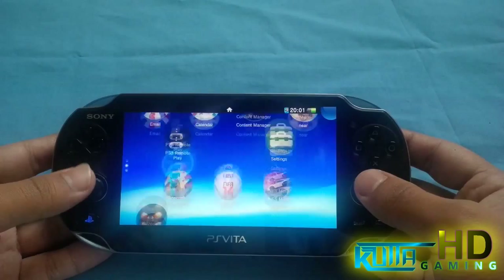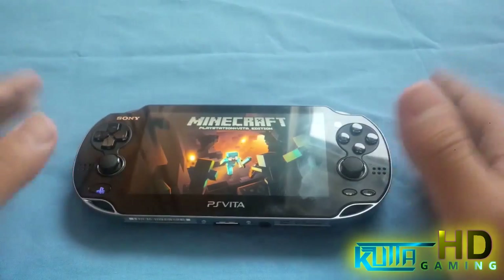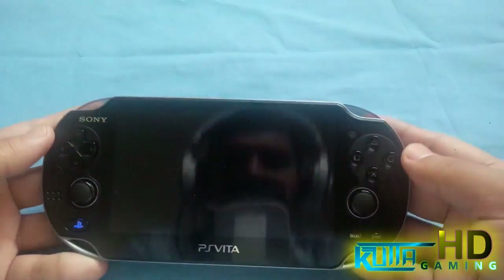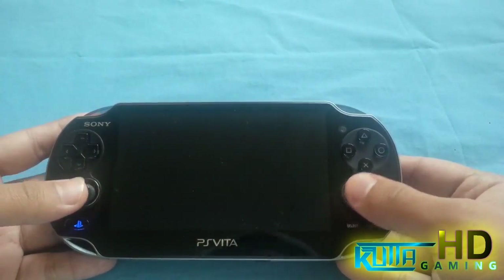I'm actually gonna go ahead and test that. For some people who have small hands like me — I actually have small hands — it gets a little you know aching. My hands start aching while I'm playing games for a while, and I hardly have a problem with that because of these placed over here.